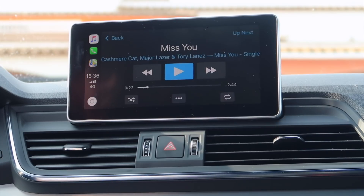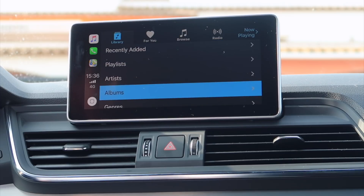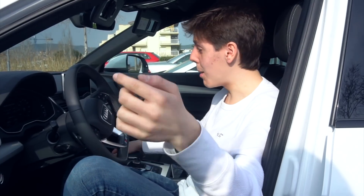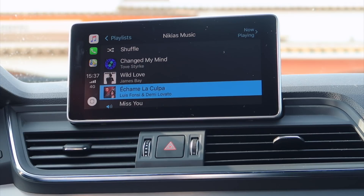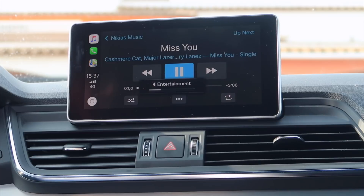We also have the music app — let's go ahead and tap that. I really like how this looks. Let's go through our playlist. By the way, if you guys don't follow me on Apple Music, links will be down below. Nicky's music — let's tap on that, choose a song, and turn it up.